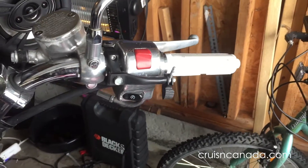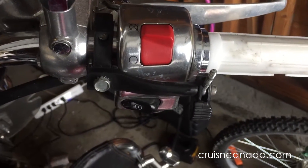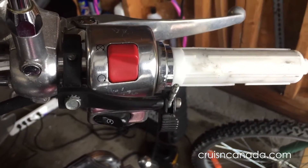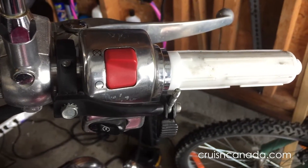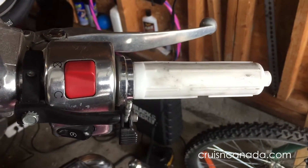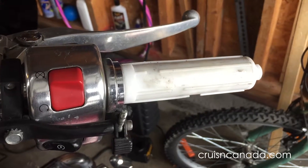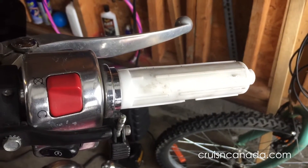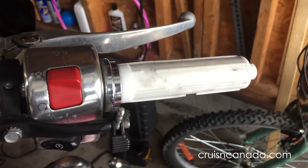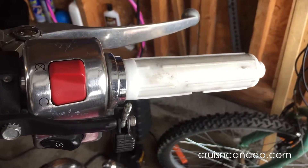I've got the grip off. If you have one of these throttle controls like I have, I'm going to end up taking that off because it gets in the way — I can put it back on after. You have to take it off to be able to get the old grip off, so off she comes.